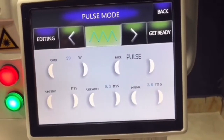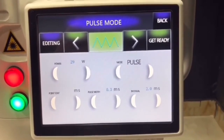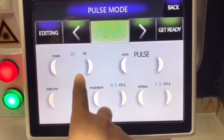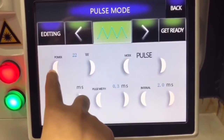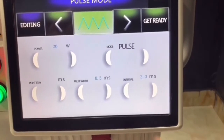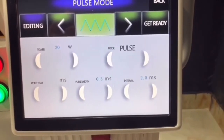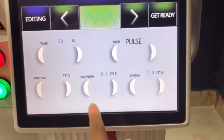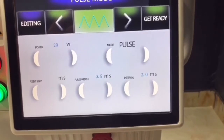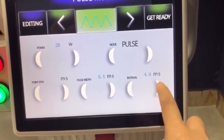Power mode is for mole removal — one treatment can remove two moles. Power is adjustable from 1 to 6. For treatment, we advise starting the power from 20. There are three mode choices. We advise pulse mode — no adjustment needed there. Pulse width: advise 0.5. Interval time: advise 60 to 70.